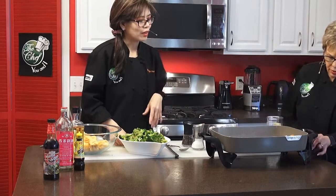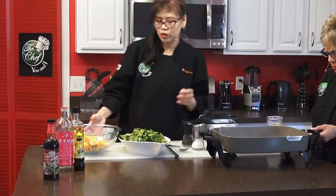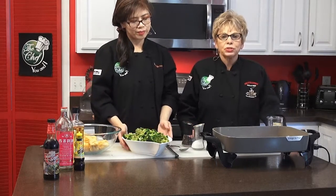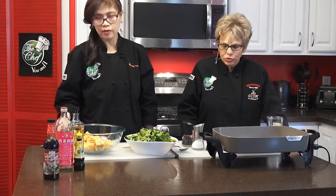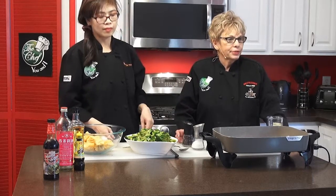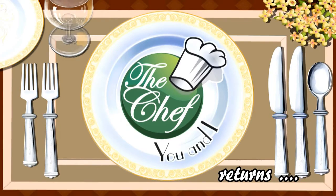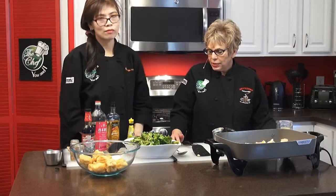Look at all that extra juice. Do you want me to strain it? No, we don't have to strain it because we'll need that extra juice to cook the tofu and the broccoli. So we're going to take a little short break and we're going to be right back on The Chef UNI with Maria Dunaway, our chef for tonight, doing a broccoli and shrimp stir fry. We'll be right back.